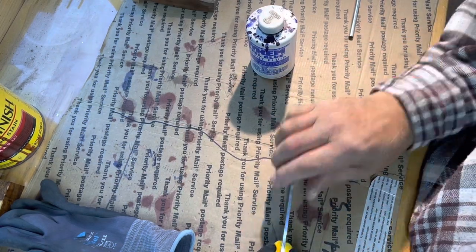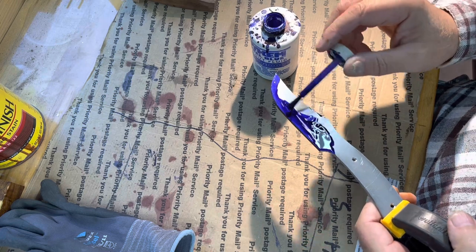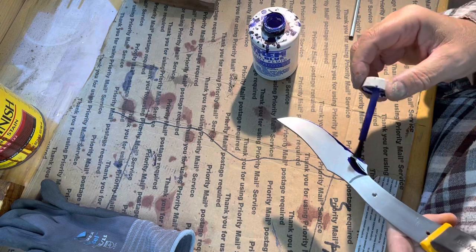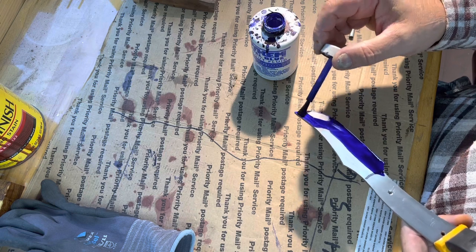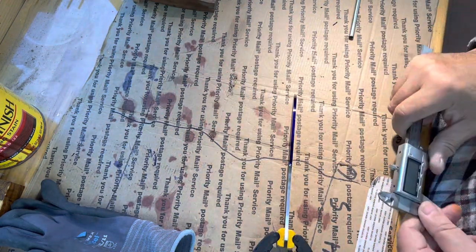Now I'm going to put my die cam on it, then scribe my bevel grind lines. As soon as I get the bevel ground, the post office should be open and I'm going to go mail that 80-year-old German knife that I restored. I'm going to let this dry.